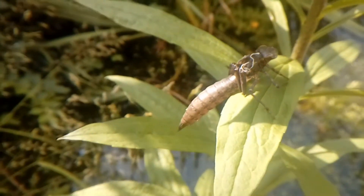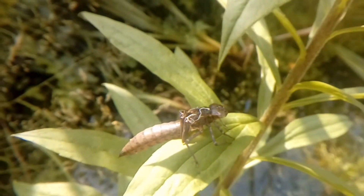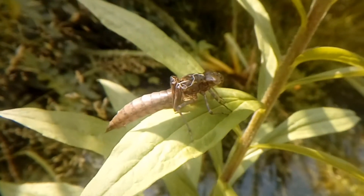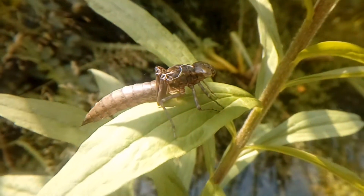Last week we saw a dragonfly out by the pond and I've been hoping to see some different species out there. Unfortunately I haven't seen any live dragonflies, but I have seen evidence that they were here. This is a dragonfly casing, or exuviae - the remains of the exoskeleton of the nymph.